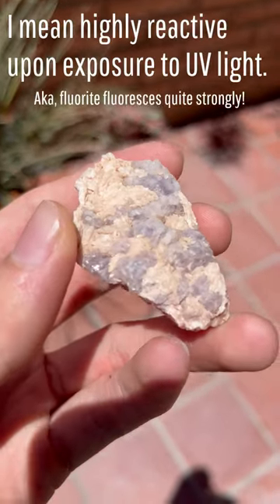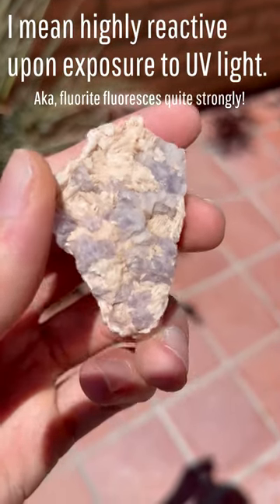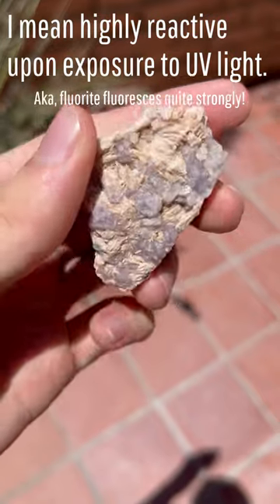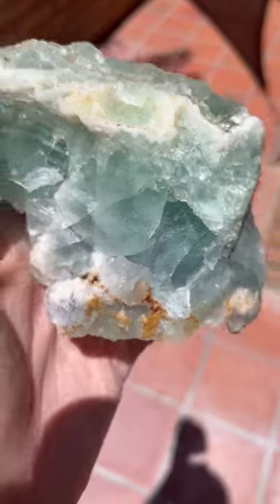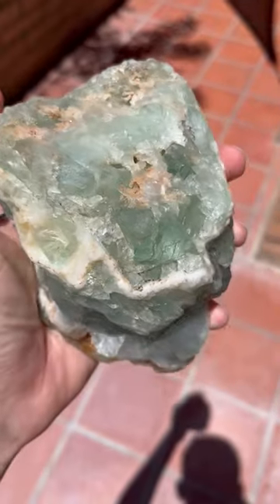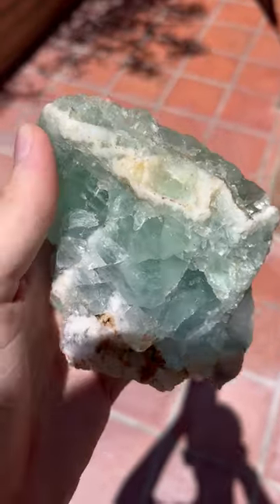Fluorite is well known as being a typically highly reactive mineral which is found within many fluorescent mineral collections. I even have a significant amount of it in my own collection, yet I want to caution people against shining UV light onto some fluorite specimens.